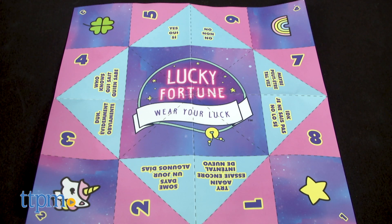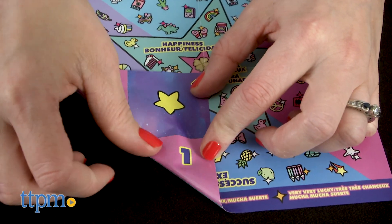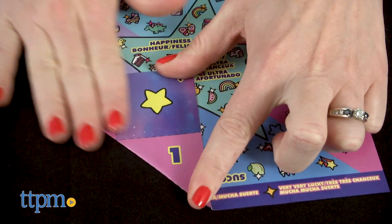The collector's guide doubles as a paper fortune teller game. If you don't know how to play, there are no instructions, so let me tell you how it works.